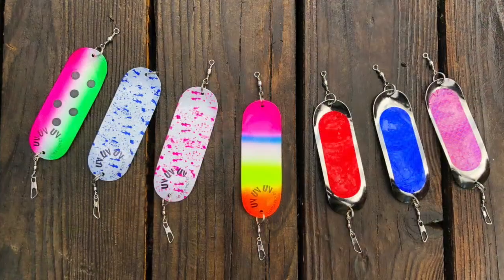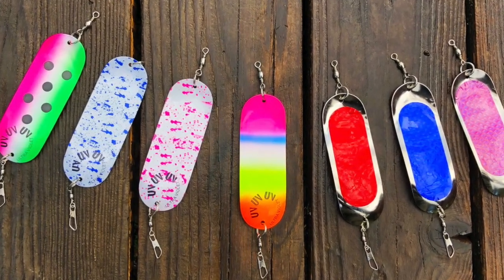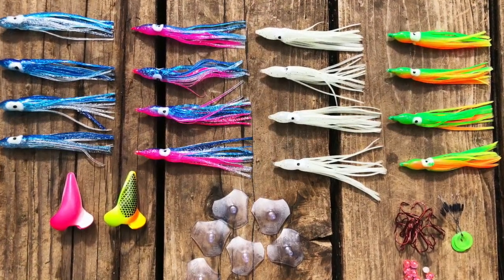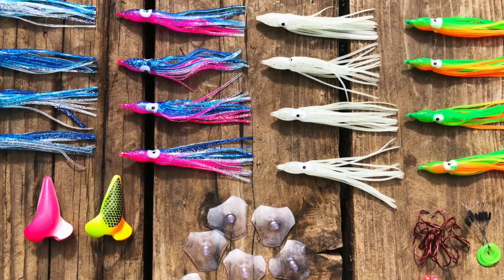You'll find these in the FHS store at fishhuntshoot.com. We've also got a brand new seven-dodgers set for kokanee anglers, trout, and king salmon too. And frenzy squid are back — I'll put those pictures up here.